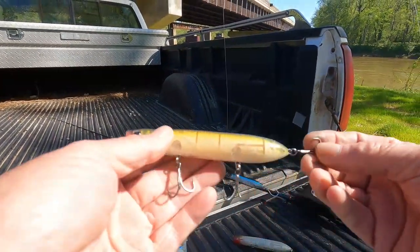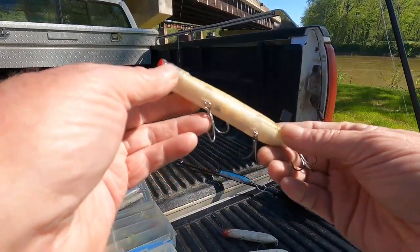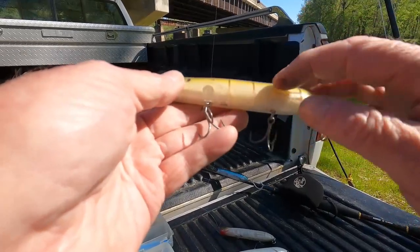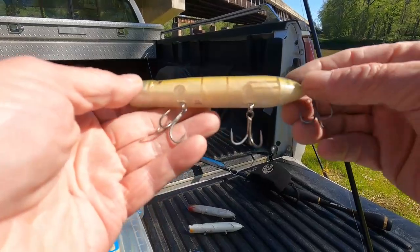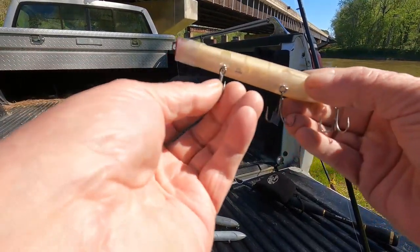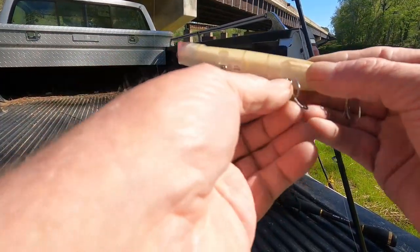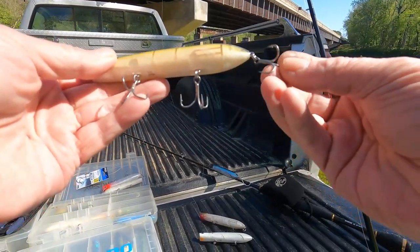Last year I found these online — these are the Berkley Cane Walker saltwater series. The colors: there are only about four colors you can choose from. The hooks are a lot stronger and they come with stainless steel split rings. I have not had any of these hooks straightened out.